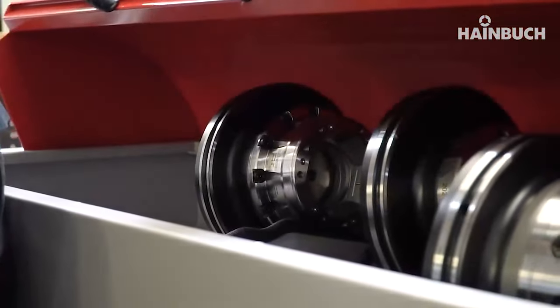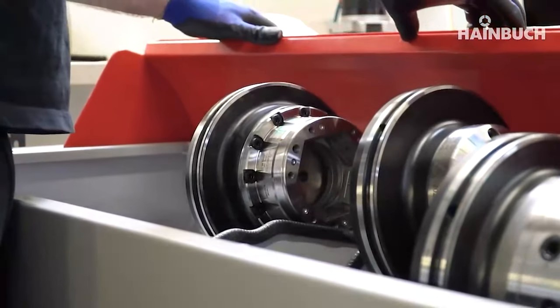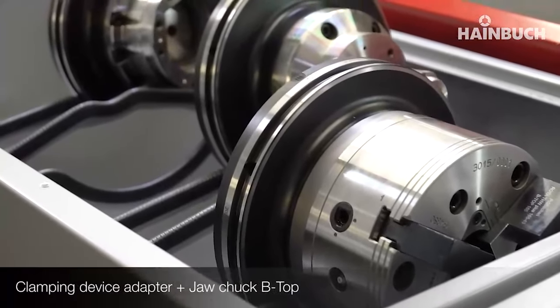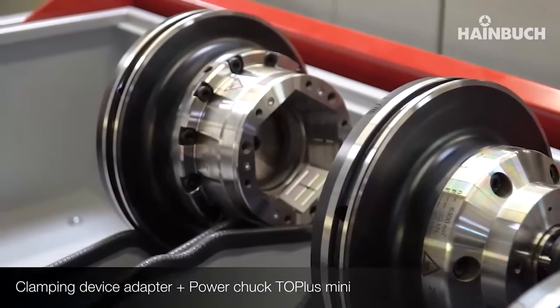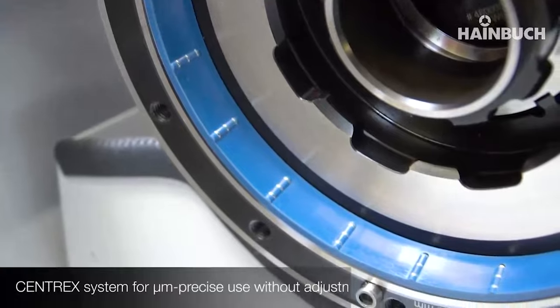As well as the benefit of the quick changeover, what are some of the other benefits? The great thing about this system is you can put anything you want on it — not just Hindbuck products. This common interface can accept any of your existing three jaw chucks, any existing mandrels, any existing collet chucks.